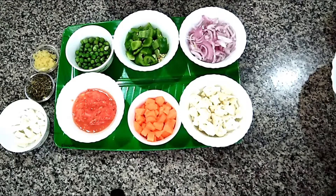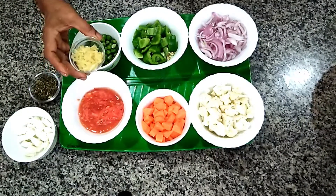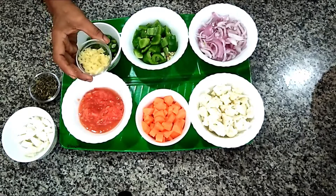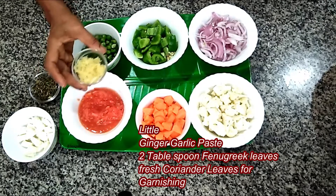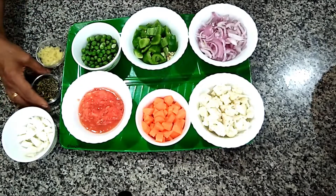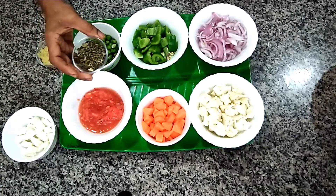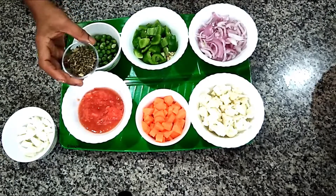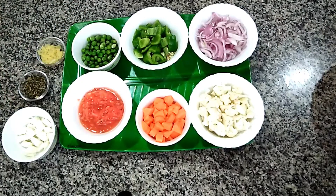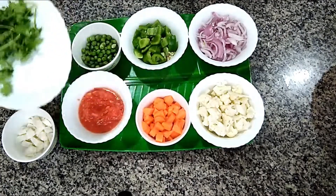Adding cottage cheese will give you a very good taste in the mix veggie. Now we need a little bit of ginger garlic paste. A small piece of ginger and two cloves of garlic made into a paste — I will add 2 tablespoons of ginger garlic paste. We also need 2 tablespoons of fenugreek leaves and fresh coriander leaves for garnishing. I have taken fresh coriander leaves here, not chopped yet — we need chopped coriander leaves.